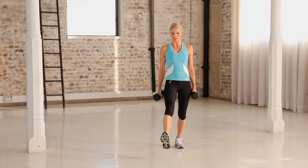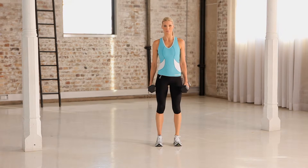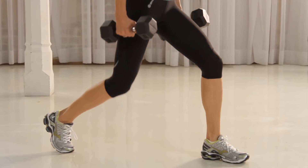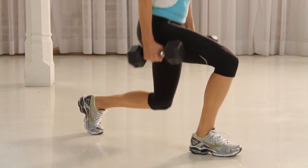Then a generous step forwards, lunge down, knees at a 90 degree angle and then press back. Inhaling as you lunge down, exhale as you press back.